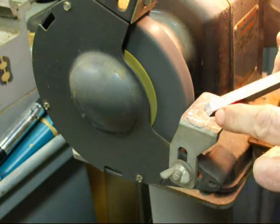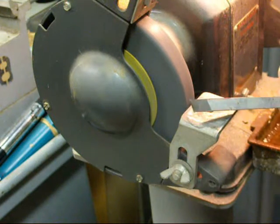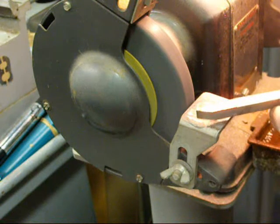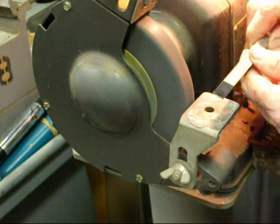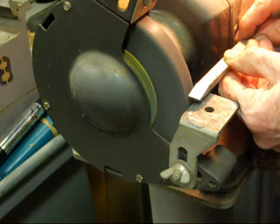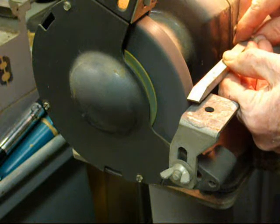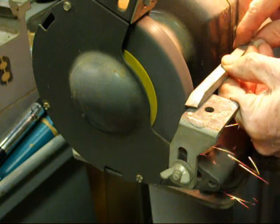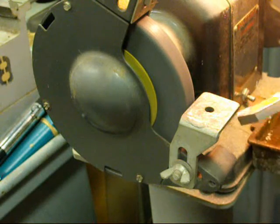Now we've finished off this angle here that gives us the front clearance, and we are ready to grind the side rake on there. Now watch how I hold this on the wheel. We'll move up just a few minutes now.